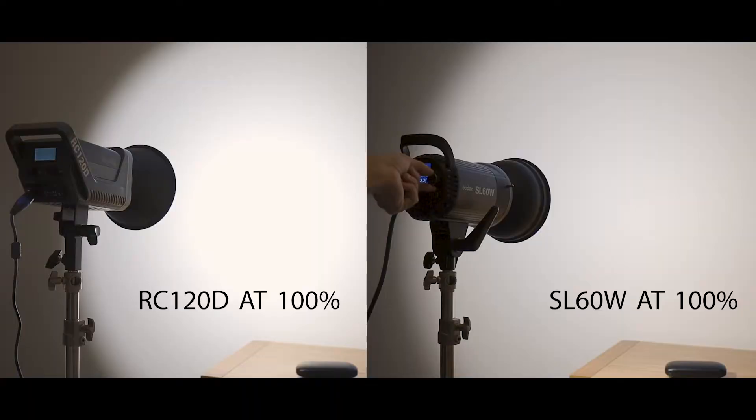Let's look at these two lights side by side using the reflector — putting a spot onto a wall — to see how bright they are. Here we have the SmallRig RC120D with its reflector, and here is the Godox SL60 with exactly the same settings.